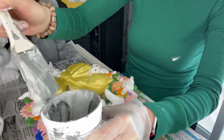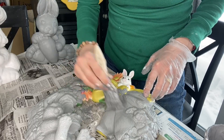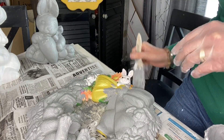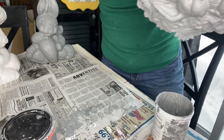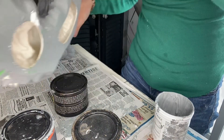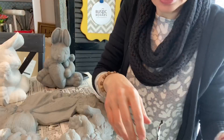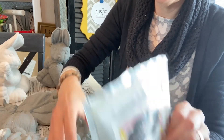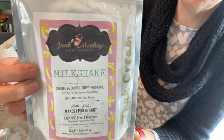There you go, let's see how that works. I'm going to set this one up on the paint canvas to dry. Our projects here are dry.